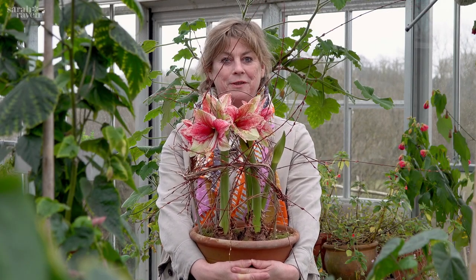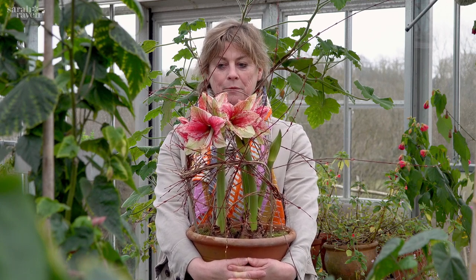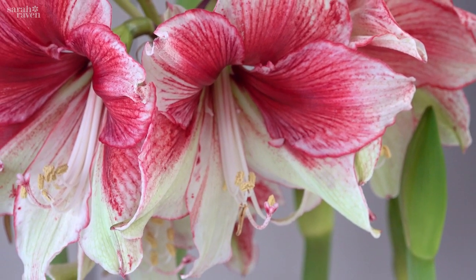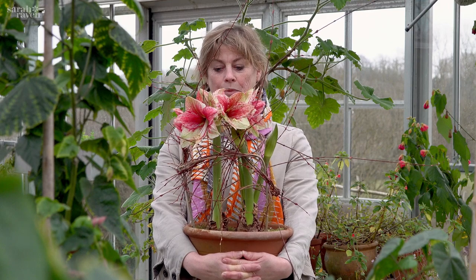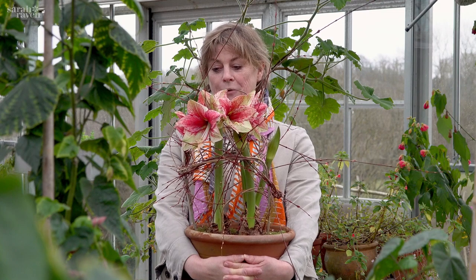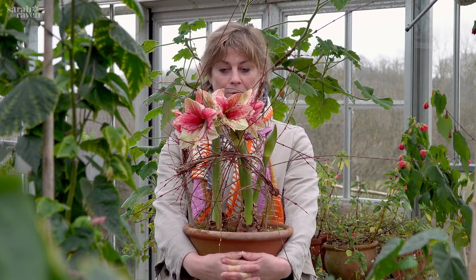I can't resist showing you this incredible amaryllis. It's got this lovely soft green base and it's as if it's been stippled with crimson pigment — just absolutely deliciously beautiful. What we've got is three bulbs in a pot, which looks so much nicer than a single bulb, and then this lovely crazy nest of a willow we grow here called Nancy Saunders, with little pussy willows coming out. To cheer your life in January, February, March — what could be nicer?